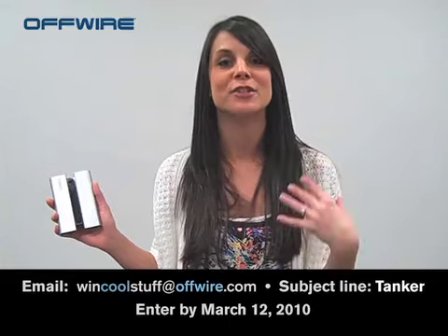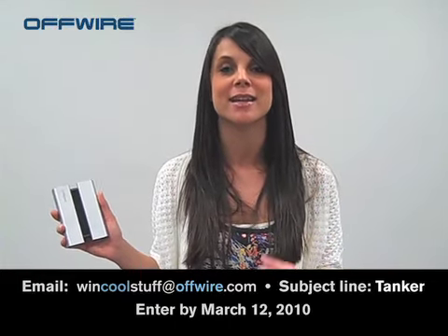We're seeing a lot of entries come in, so we really like that. Make sure to send this link out to your friends and family — they're eligible to win as well. And make sure you always check out our social media sites: our Twitter, our Facebook, our blog, so you can always keep up with what's happening here at Offwire. Thanks for tuning in, and we'll see you again next time.